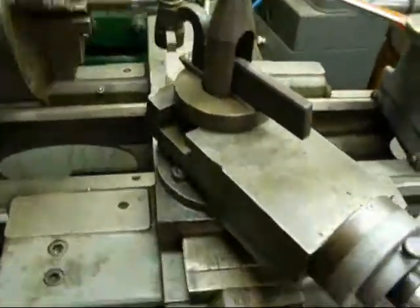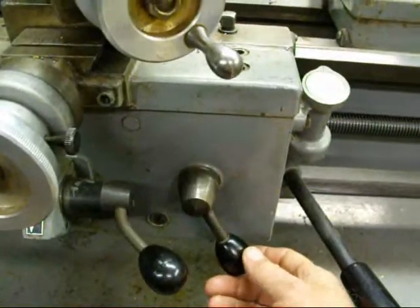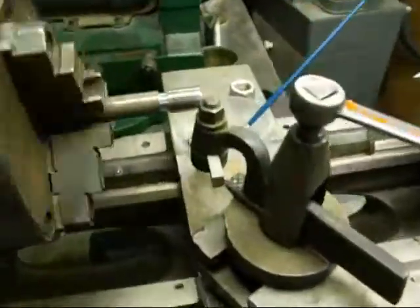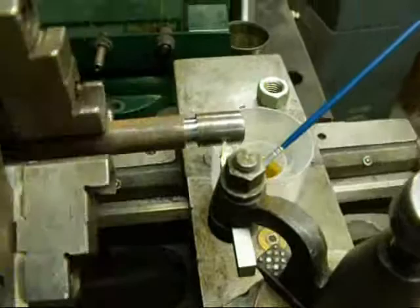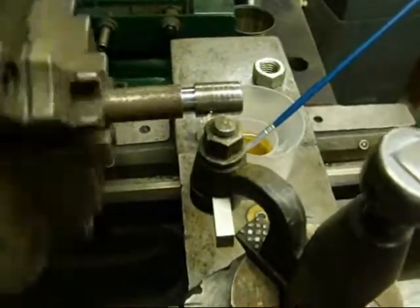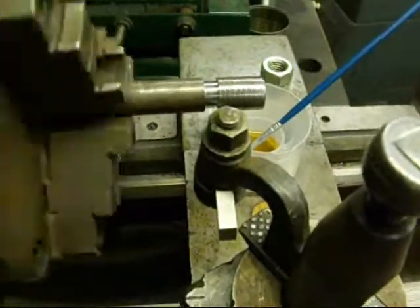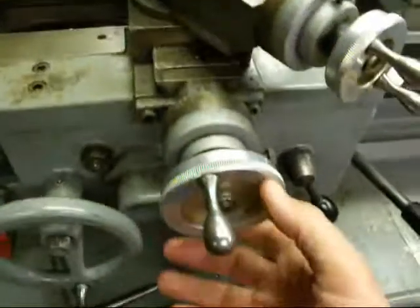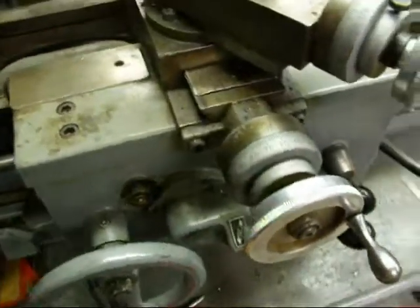Everything is set and ready to go. I'm going to move the threading lever up when it comes to the number — which is right now — and now we're making a cut. I'm going to stop it when it comes into the undercut. I just threw the lever down, and now I'm backing this out and moving the carriage back.